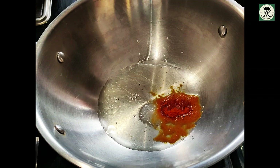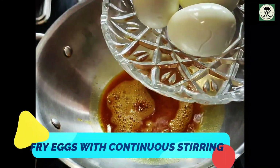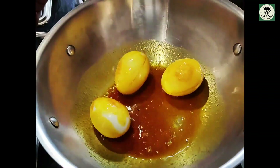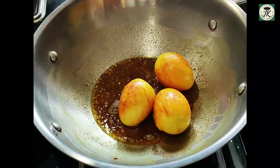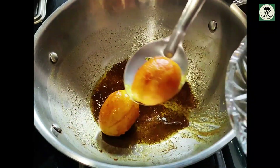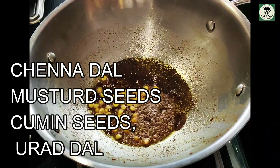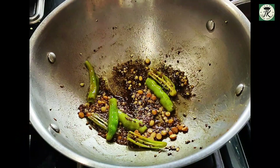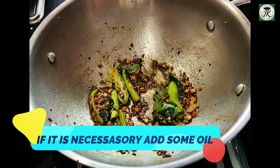Fry it with a pinch of salt. We fry it in the rice. Let's fry it in the eggs.